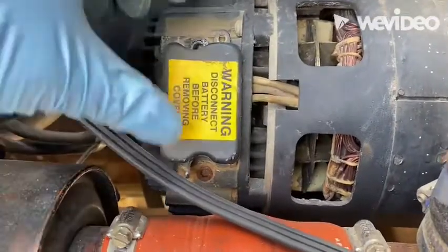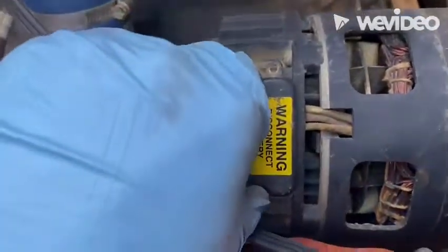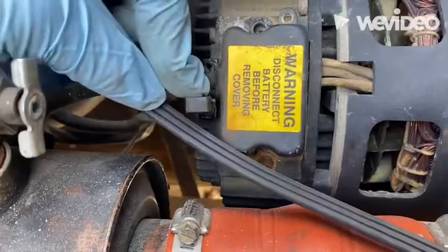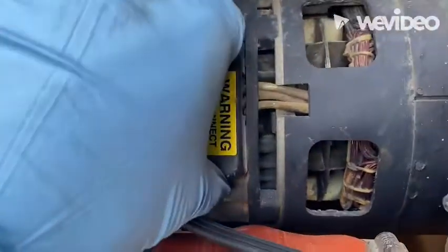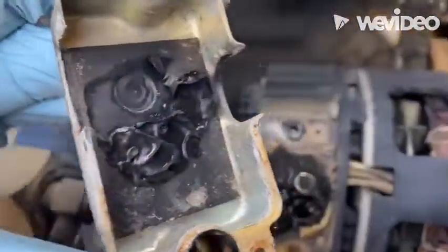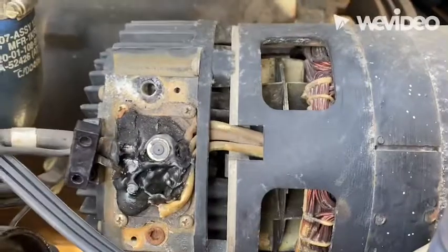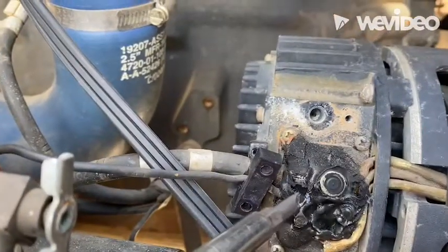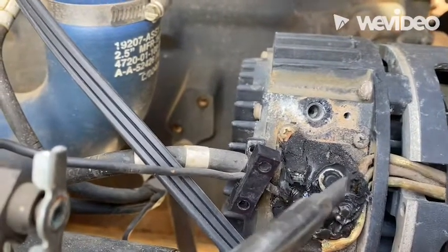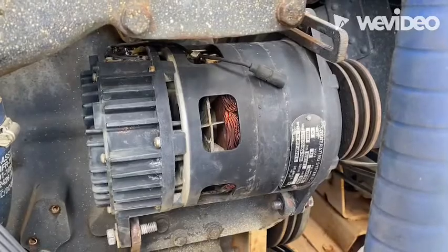Once the ground wire is removed, we're going to take this cover off. Now these can sometimes be a little stubborn because often they are packed with a bunch of silicone or RTV underneath. So we're going to take this little cover off the positive. A lot of times you're going to have to get a flat blade screwdriver and pry on this cover. Once it comes off, you can see we've got a little cleaning to do. Next, we're going to take a screwdriver and clean all around the bolt or nut that holds the positive battery cable onto the alternator.